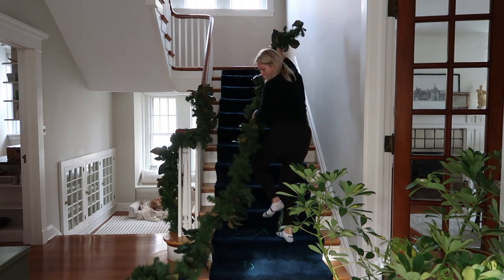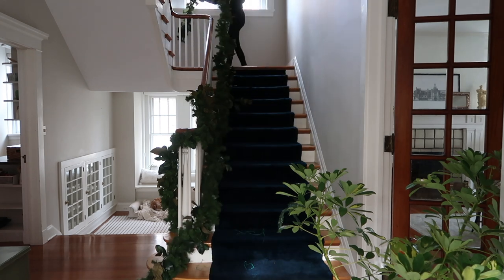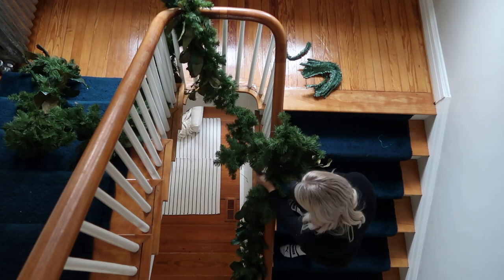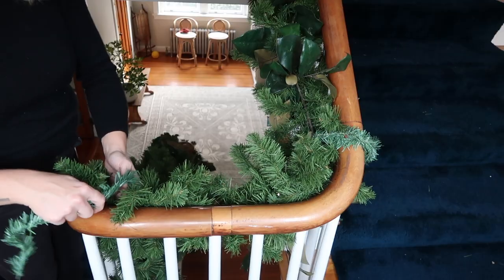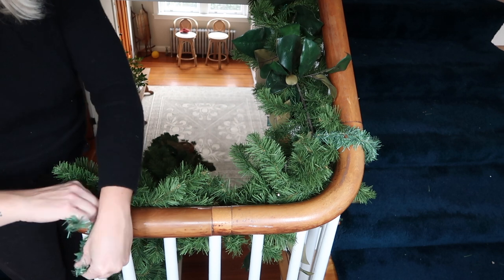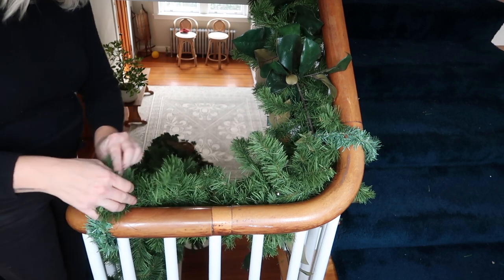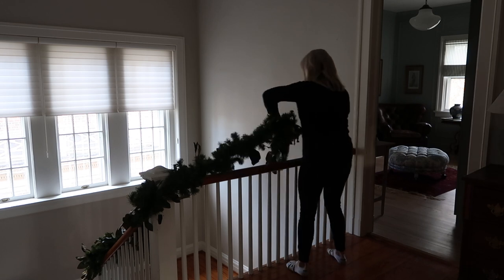I'm starting off by decorating my banister. I have this really great banister that goes all the way up to the second floor. I found this amazing garland last year around Christmas time at a local consignment shop and I only paid $40 for it — it goes from the floor on the first floor all the way up to the top of the railing on the second floor. I'm using these garland attachments I got on Amazon. I tried zip ties last year but didn't like how visible they were; these blend in with the garland so well. I'll link them below because they're really handy if you want your garland to blend in.